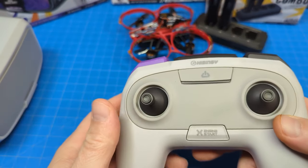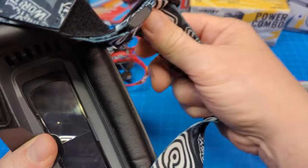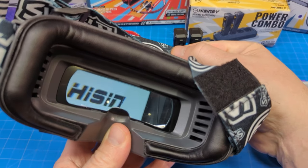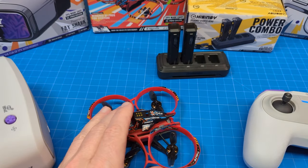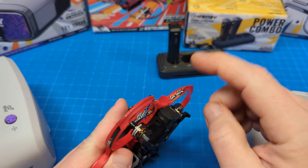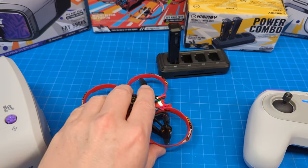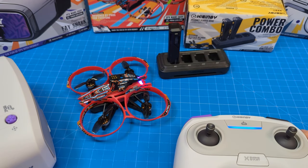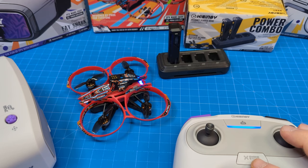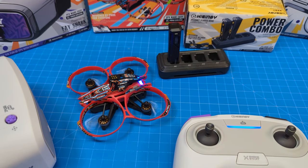To get going, after you've got everything charged, you turn on your goggles first, then the radio, and then the quad. You want to make sure they're all powered up before you plug in the battery to the quad. It does not have an on-off switch — it's just a matter of sliding the battery in and then it boots up. You can see it has little LED lights on the tail end. Once you see a picture in the goggles, you only have eight channels to choose from in the app, and you can use the controller on the top of the goggles to auto-scan or control which of those eight channels you're using. Then you take off and fly.